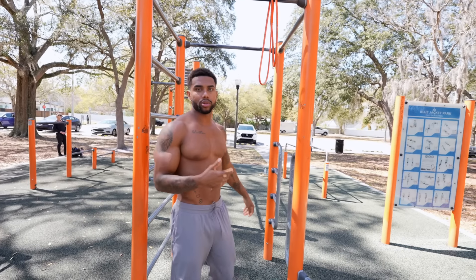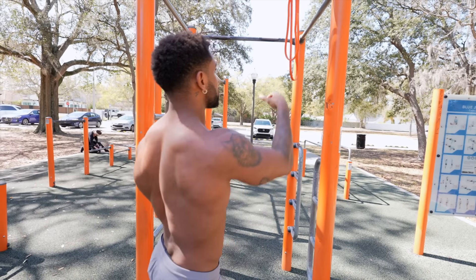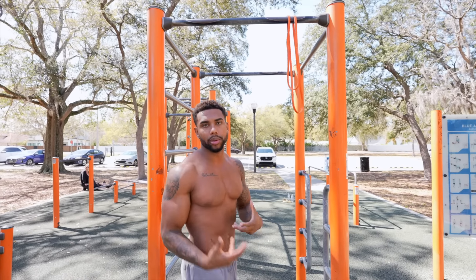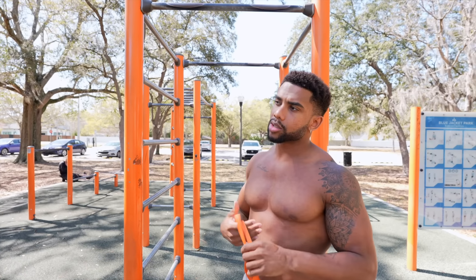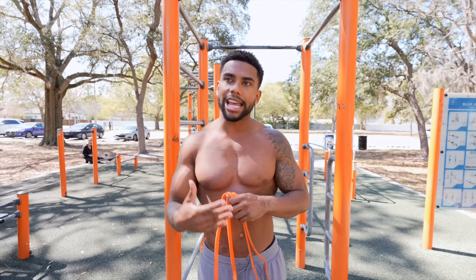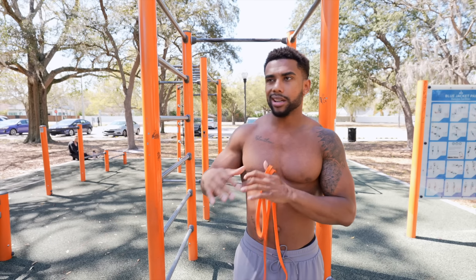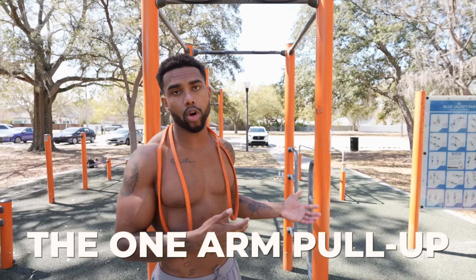When it comes to this progression, you want to really practice the form leading up to the one-arm pull-up. As you come down and hold, you want to pull that opposite shoulder to the bar — that's going to train the movement pattern so you can get stronger. Also throughout this time, this is where I started to do lighter weighted pull-ups — attaching 10, 15, 25 pounds at the same time while working this. I wasn't doing heavy weighted pull-ups yet; this is still sort of my intermediate phase.